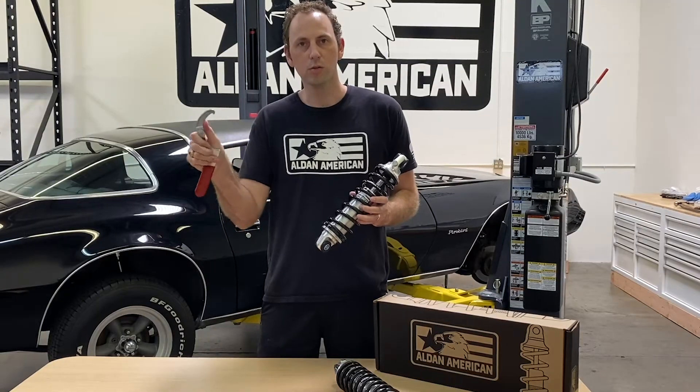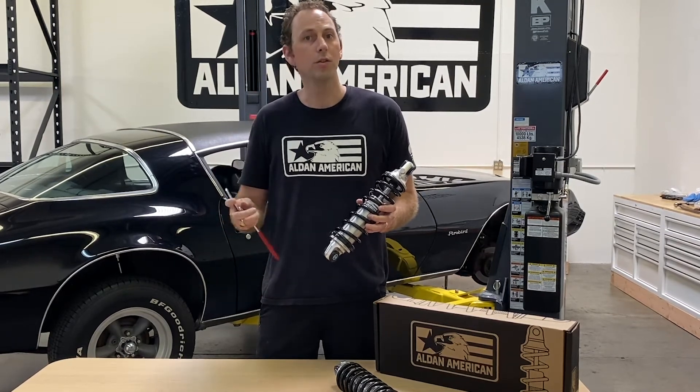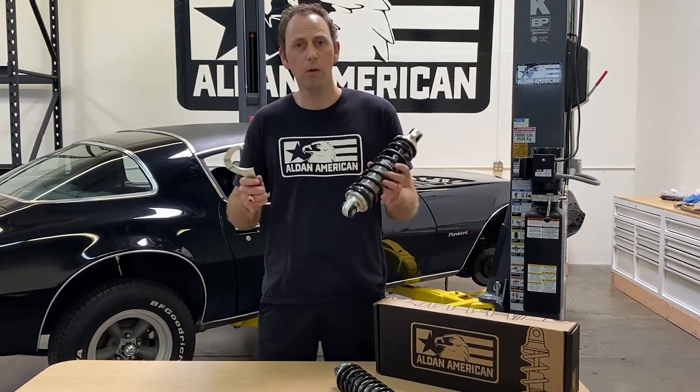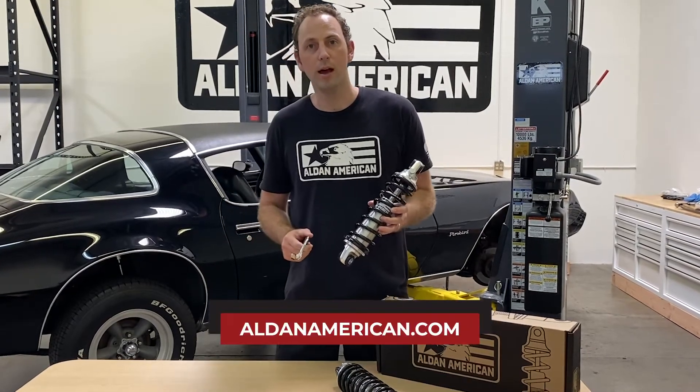These are fully adjustable as well. So if you have different size retainers or lock nuts, you've got that on our Alden spanner wrenches. For more on what a spanner wrench is and how to use a spanner wrench, check out aldenamerican.com.